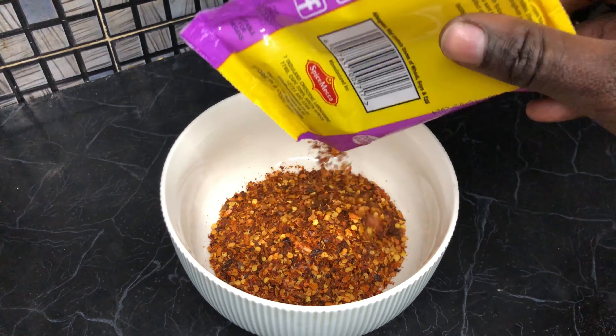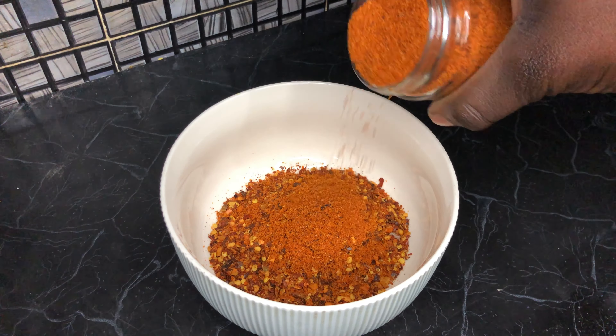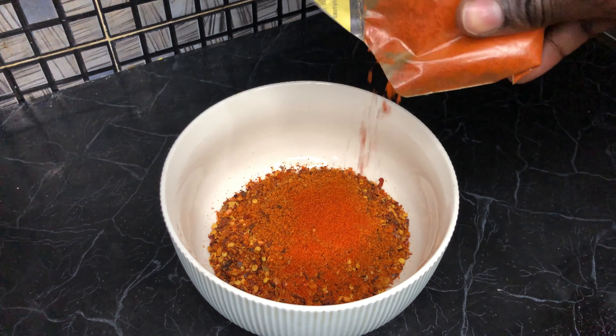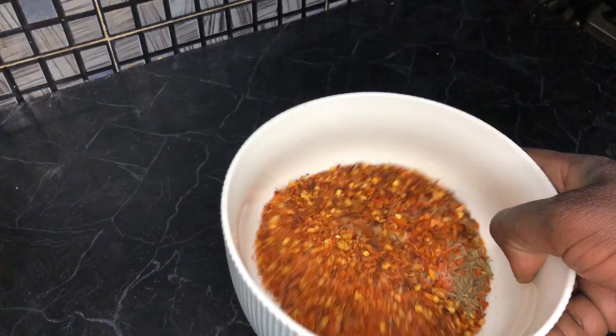To start, I added half a cup of chili flakes to a bowl, a tablespoon of smoked paprika — you can also use regular paprika — a teaspoon of chili powder, which you can adjust depending on how strong you want your oil to be. I added some cumin seeds, half a teaspoon of salt, and mixed everything together.